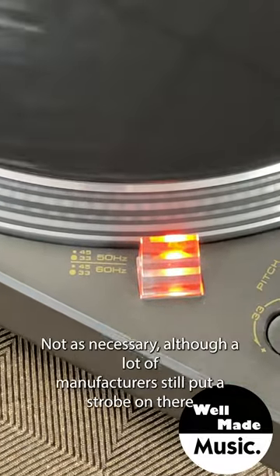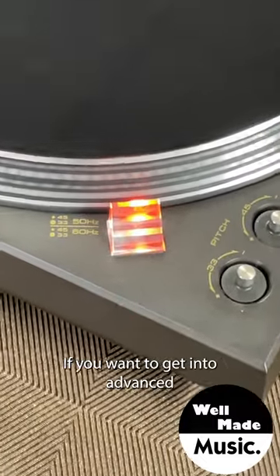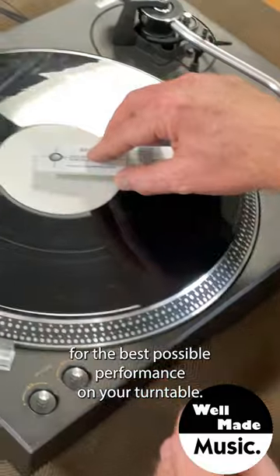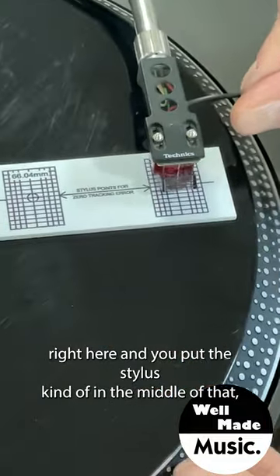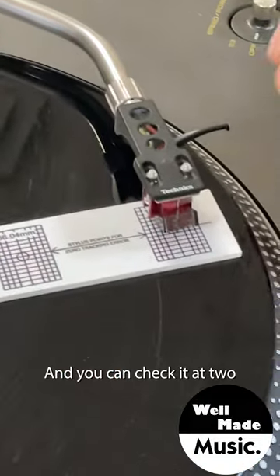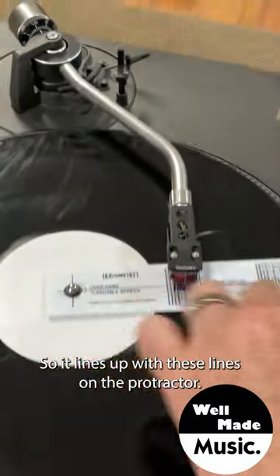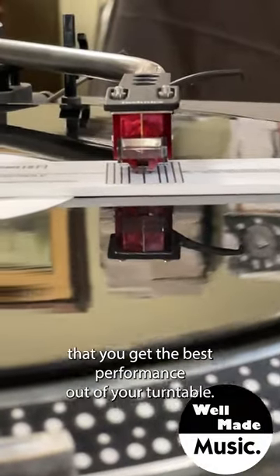In this era of modern turntables, the strobe is not as necessary, though many manufacturers still include it. If you want to get into advanced setup, you can also buy one of these — it's called a protractor — and it allows you to align your cartridge for the best possible performance. You put the stylus in the middle of this little crosshair and want the front edge of your cartridge to line up with the straight lines on the protractor. You can check it at two points: near the edge and closer to the middle, then loosen the screws on top and tilt the cartridge left or right to align it. It's a bit more advanced, but if you're into vinyl, it's definitely worth knowing.